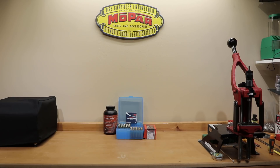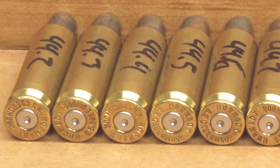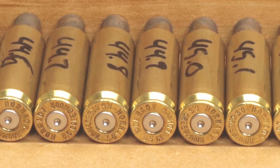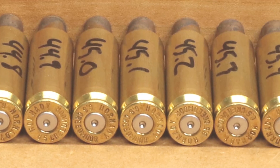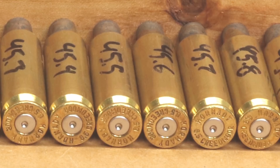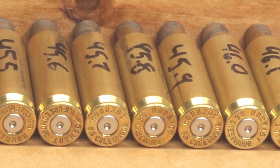Let me put a shot of the brass on the screen. As we go from the bottom to the top of the charge weight range, we might see a slight bit more primer flattening on the primers, but there are certainly no other marks on the case, no ejector marks, no other signs of pressure, and certainly no heavy bolt lifts or anything we experienced during this test.